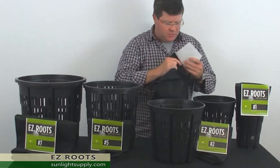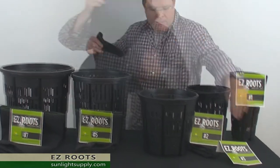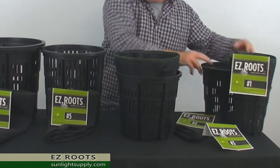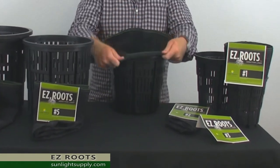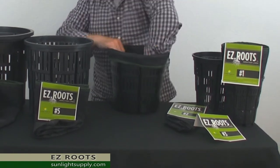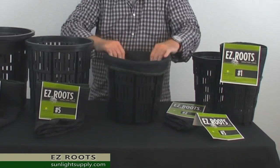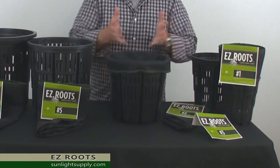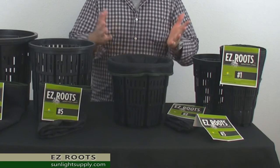All you have to do is take off your label and place your liner into your frame, then simply roll the edge of the liner over the frame, fill it up with your soil, go ahead and plant, and you're ready to go.